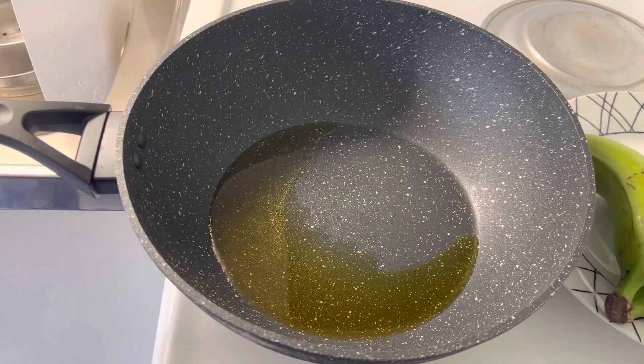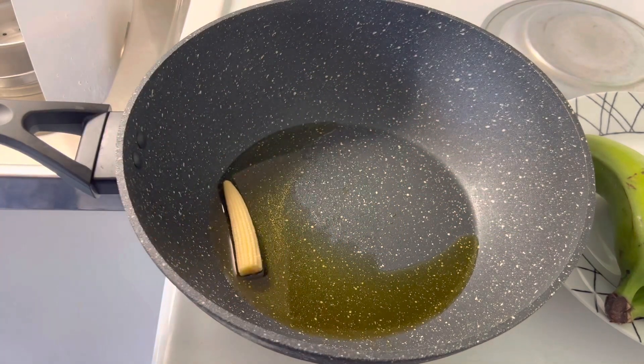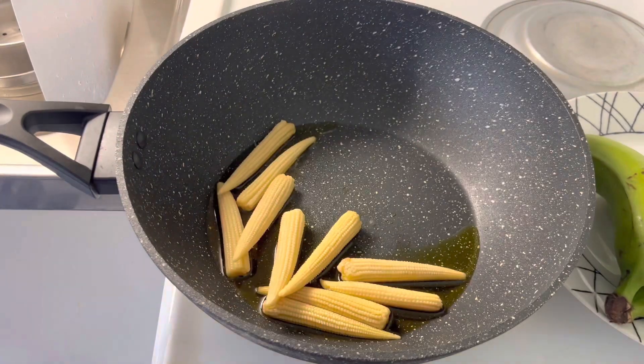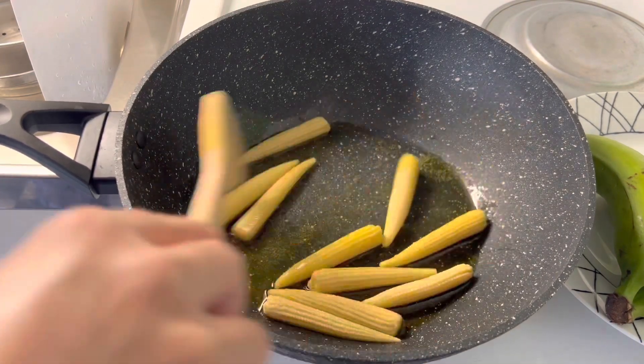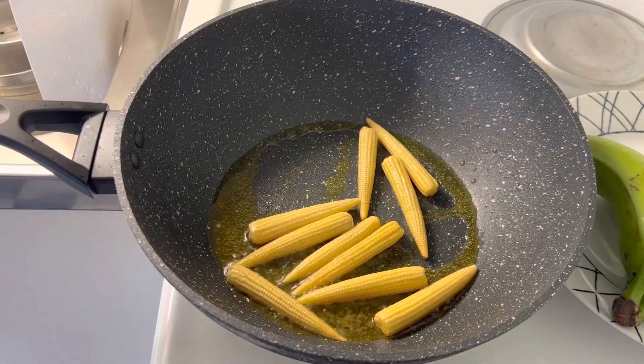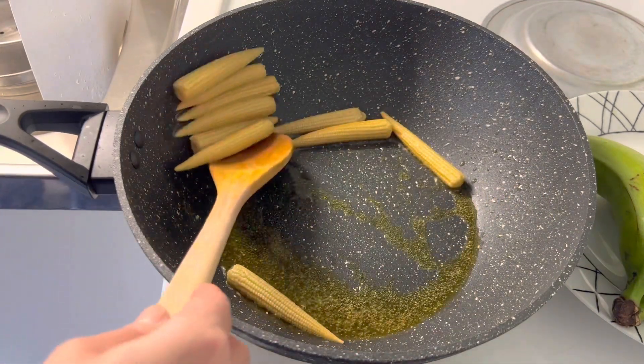Add baby corn and sauté for 4 to 5 minutes on high heat. Remove the sautéed baby corn from the pan and keep aside.